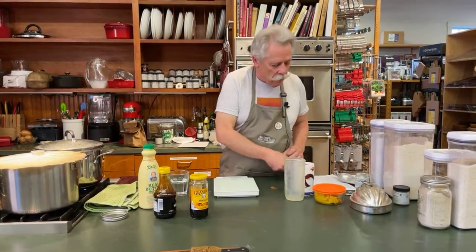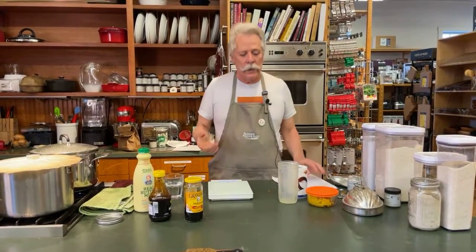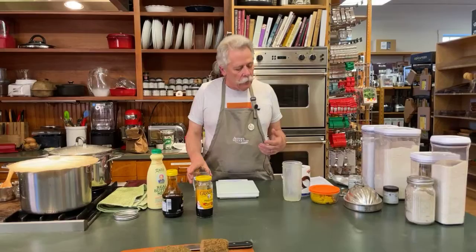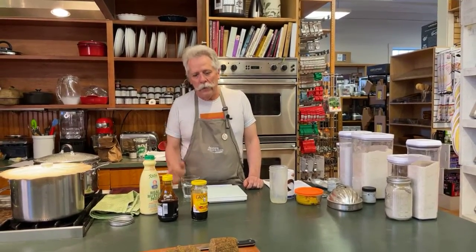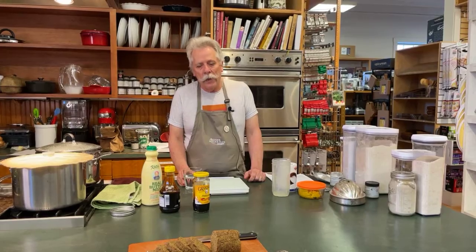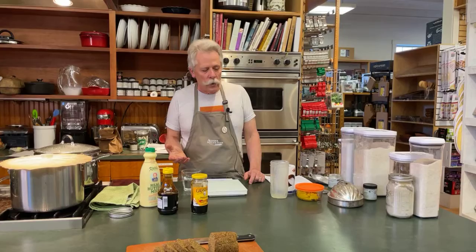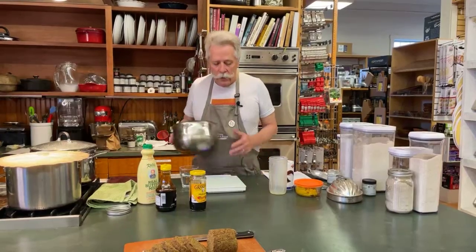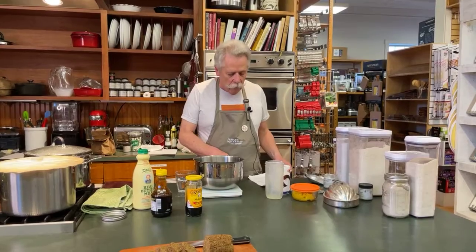When most people think of steamed breads, they think exclusively of brown bread. But the reality is you can do all sorts of things with this format, and pumpkin bread is one I've always enjoyed. Depending on the time of year, you won't always find fresh cooking pumpkins, but any kind of squash will work — acorn squash, butternut squash — pretty much they all work.